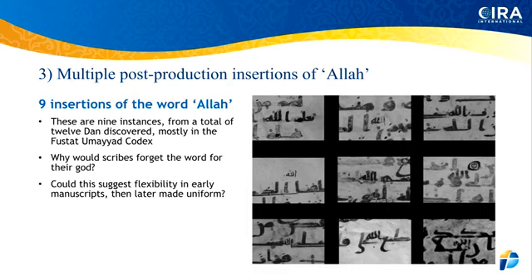Let's now look at correction number three that Dan Brubaker is presenting. Take a look at this slide — you can see nine different slides showing nine different post-production insertions of the word 'Allah.' These are from many different manuscripts. When you read his book, you'll see he describes where each one comes from — they come from the Petropolitanus, the Samarkand, and the Topkapi. So there is a concerted effort to get the name 'Allah' inserted.